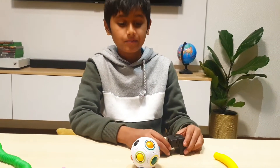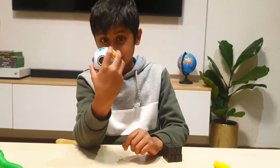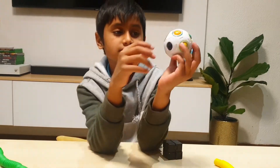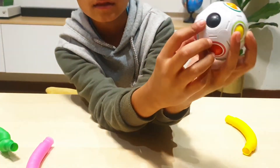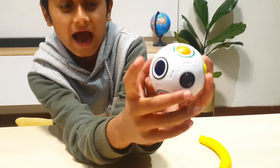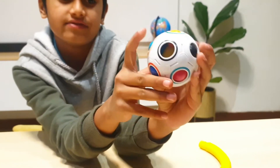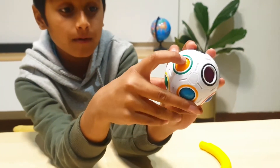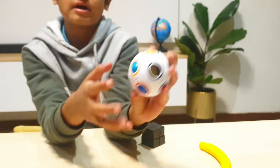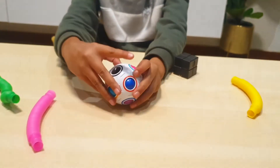Hi guys, welcome to my video. Today I'm going to fix this rainbow ball. Look at this — the black ball has to go inside this black ring, and this orange ball has to go on the orange, and this on green. Do you get it? So I want to start with the easy part.